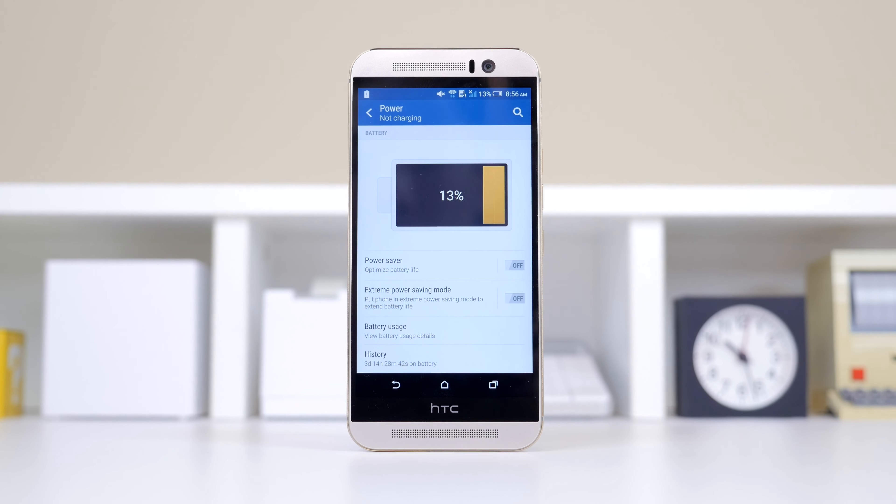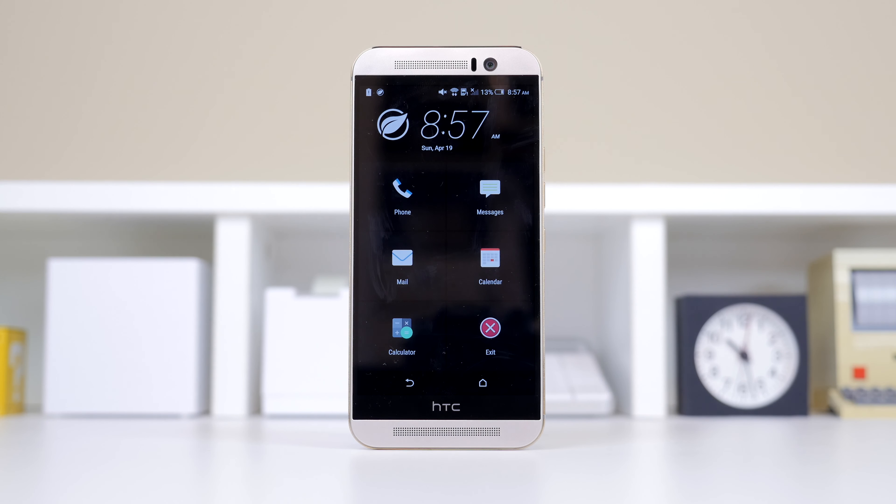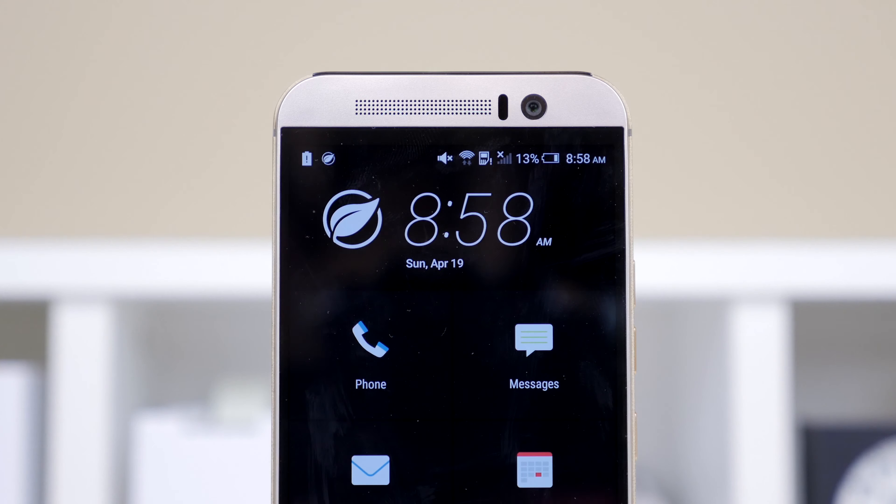Now let's move on to battery life. The M9 is a slight bump from last year, coming in at 2840mAh. The Snapdragon 810 processor is something to keep in mind, but otherwise everything stayed pretty much the same, so I expected battery life to be similar. That wasn't the case — instead of expecting around 8 hours of use, I was able to get anywhere from 6.5 to 7 hours on a full day. Giving HTC the benefit of the doubt, the device did just come out, and hopefully we'll see software updates fixing battery issues. You do have the ability to switch to ultra power saving mode to maximize battery life. Although you can't purchase a rapid charger separately, it would have been nice if HTC had included one like Samsung did.